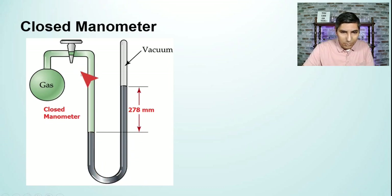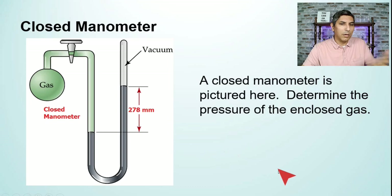Up above the mercury on the other side, we have a vacuum. The most important part of this manometer is the difference between the two column heights of mercury. Notice that the side the gas is on is pushed down more than the other side. That implies that the pressure of the gas is more than whatever's on the other side, and that makes sense because if there's a vacuum on the other side, we assume that it is exerting no pressure at all.